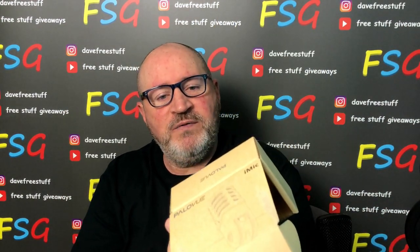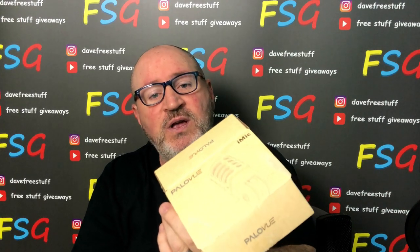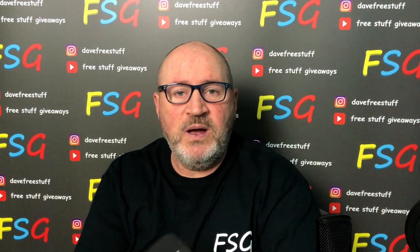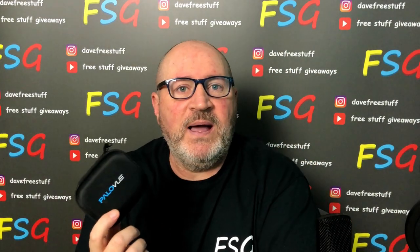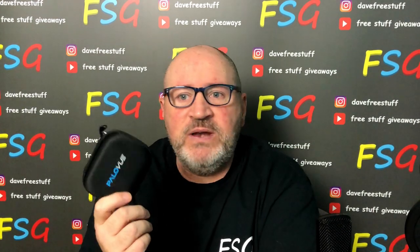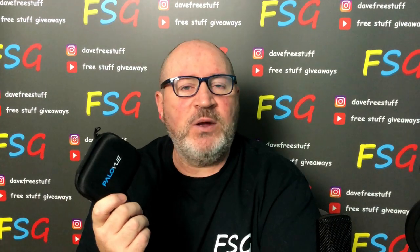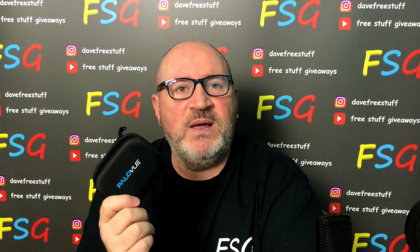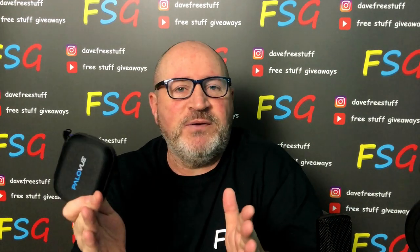These are made for iPhone — MFI certified for iPhone, iPad and iPod. The reason I tell you that is because a lot of the time you'll go to cheap shops and buy a $1 or £1 set of headphones or charging cables, and a couple of weeks later you put it in and they don't work. That's because they aren't made for Apple. Powerview stuff will not let you down because they are made for Apple.